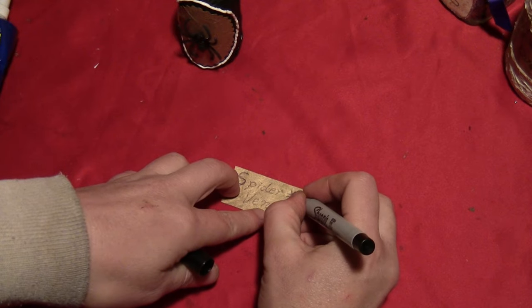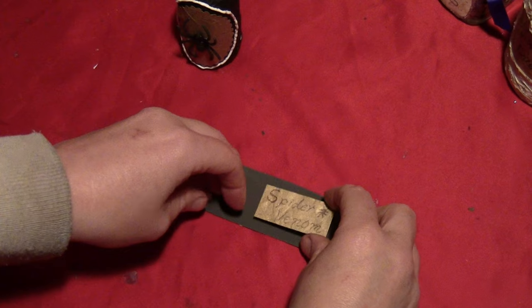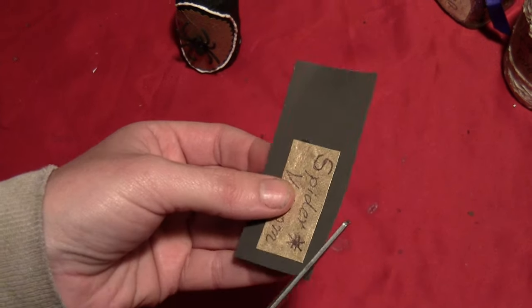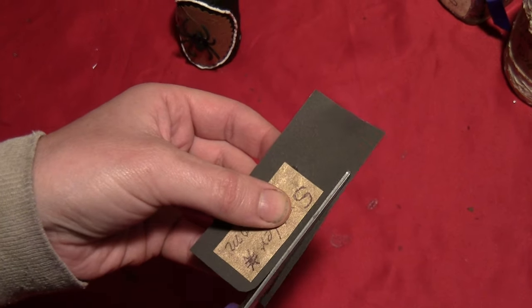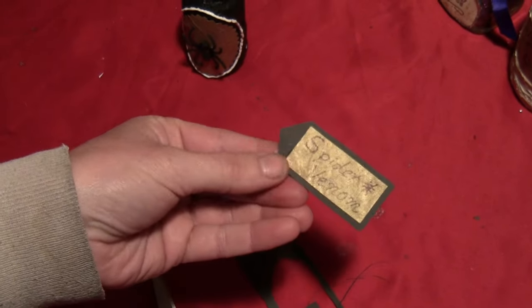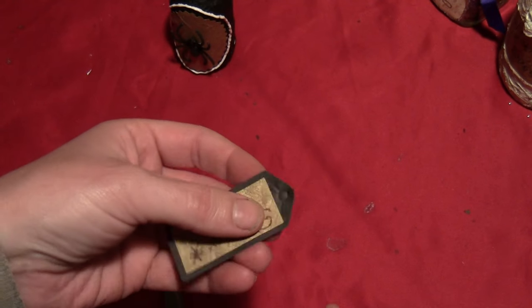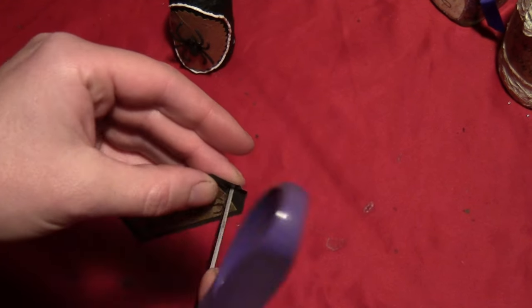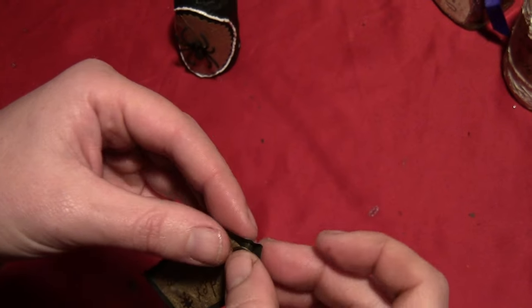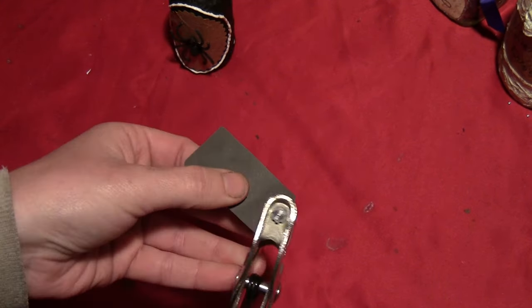Then I cut a rectangle of the gold paper and wrote 'spider venom' on it with a little spider next to it. I cut a rectangle of black paper, glued the gold piece to the black piece, and then cut out around that making rounded corners and a little triangle point at the end. Then I took a copper eyelet, made an indentation in the triangle part, drilled through that with a pair of scissors, stuck the eyelet back in there, and crunched the eyelet into place with my pliers.